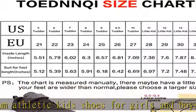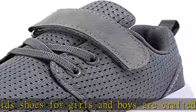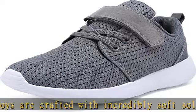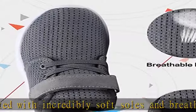Non-slip features — the grip of the MD sole can effectively prevent slipping and ensure the safety of kids. Our shoes for boys and girls are incredibly lightweight and stylish.